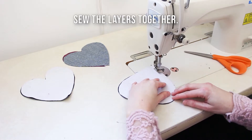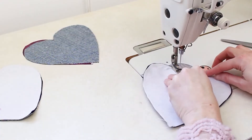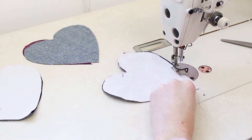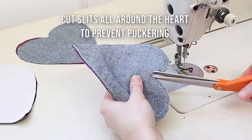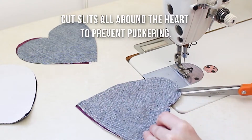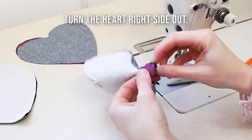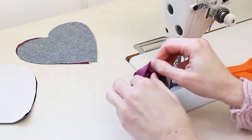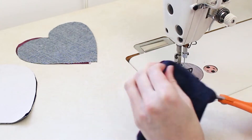Next, place the right sides of two pieces of fabric together and sew your hearts closed. You want to sew them leaving about an inch and a half gap to be able to put the stuffing in and turn it inside out. To help with turning the hearts inside out and avoiding puckering, be sure to cut small slits all the way around the heart. Then turn the heart inside out. You may need to use a pencil or dull points of scissors to get into the little corners of the heart.